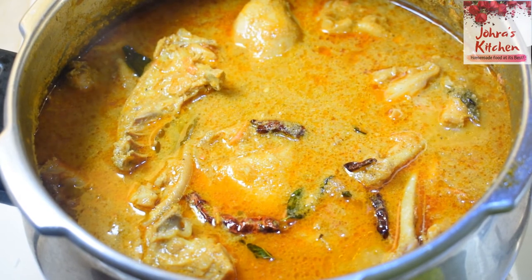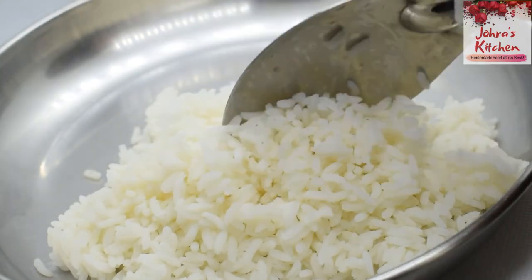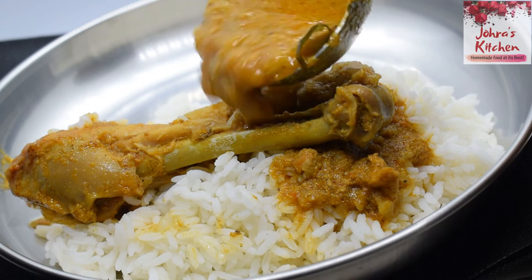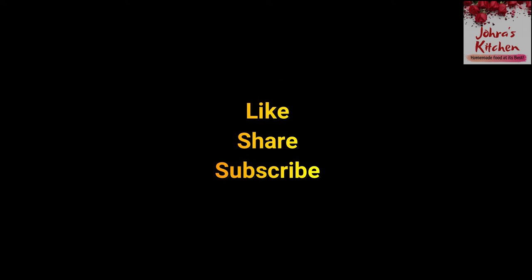You can definitely use ginger-garlic paste. If you like this video, please like and subscribe to our channel. Thank you! Bye!